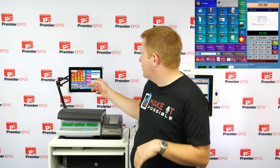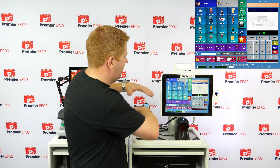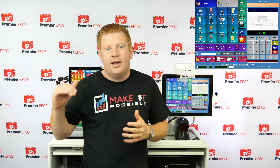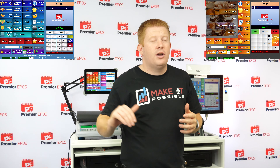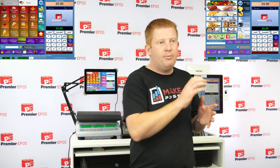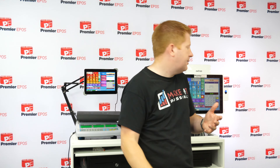We've got exactly the same layout running on our tablet at the same time. If you don't like the way the layout looks, don't worry — there are loads of different layouts on screen. You can make it look however you want: drag and drop, change colours, add pictures — whatever you need to fit your business, you can do through our system. It's really simple.